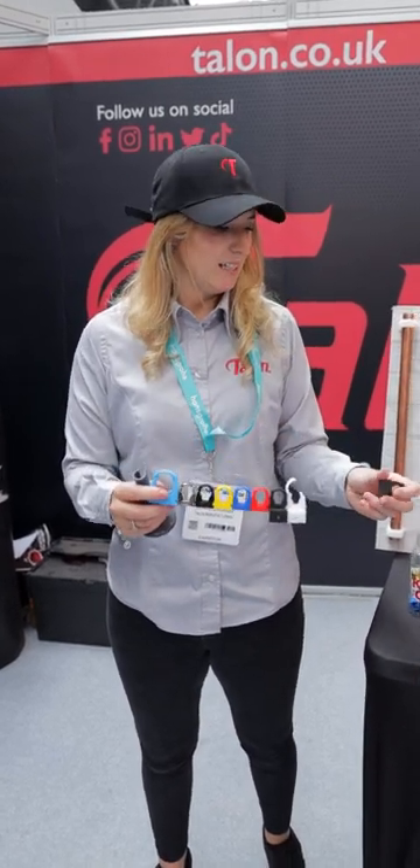Hi guys, we're here with Talon today talking about the easy joist clip. Everyone knows our normal clips and the other colors. We've got the chrome, we've got the MDPE, we've got the ID clips. A lot of people know about our black clips but not a lot of people know about the joist clip.